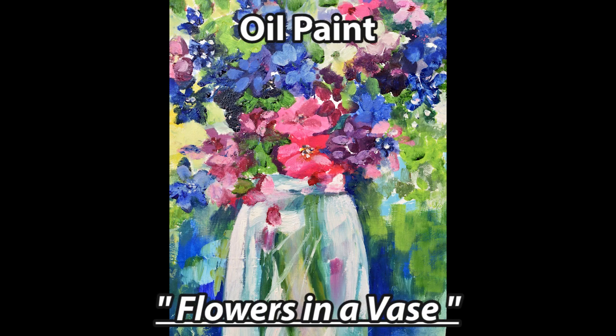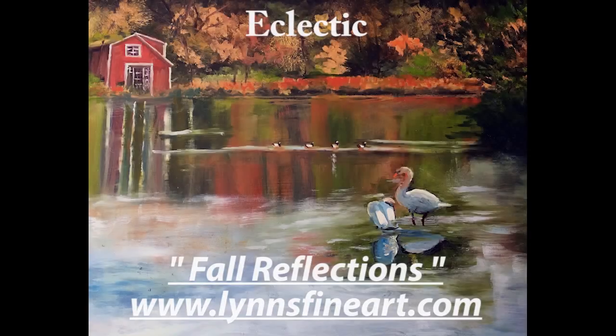Painting with oils on canvas allows more textural effects by building up the paint. You can also get vibrant and intense colors. Two examples are Flowers in a Vase and Fall Reflections. You can also correct your mistakes. Thanks for listening.